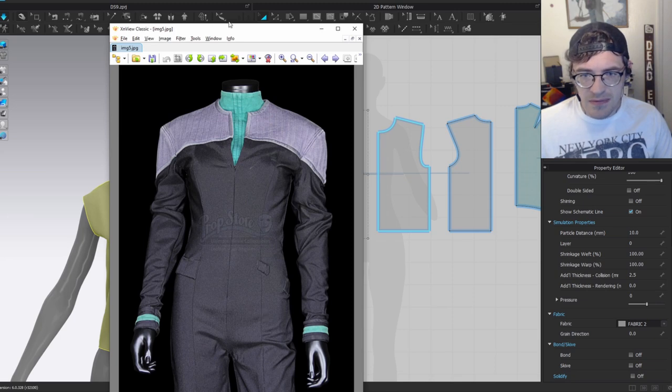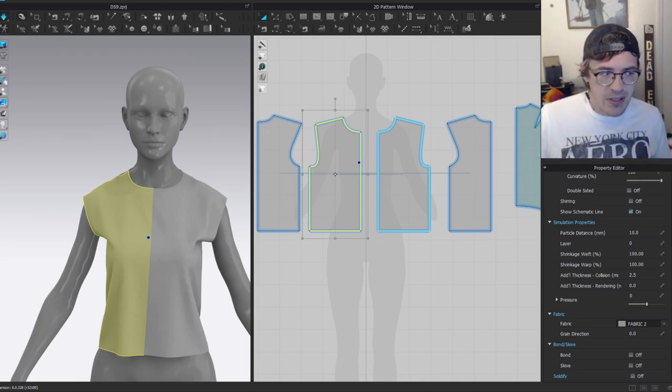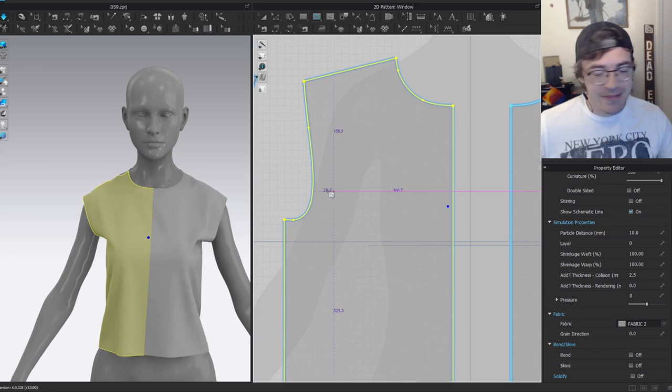I'm going to divide the top and bottom and do some shaping. I'll put in seams on the front and back to fit things together — I'll fast-forward this part as it's just adjusting pattern pieces for shape. I have other videos explaining how I go about fitting, but that's not the focus of this video.